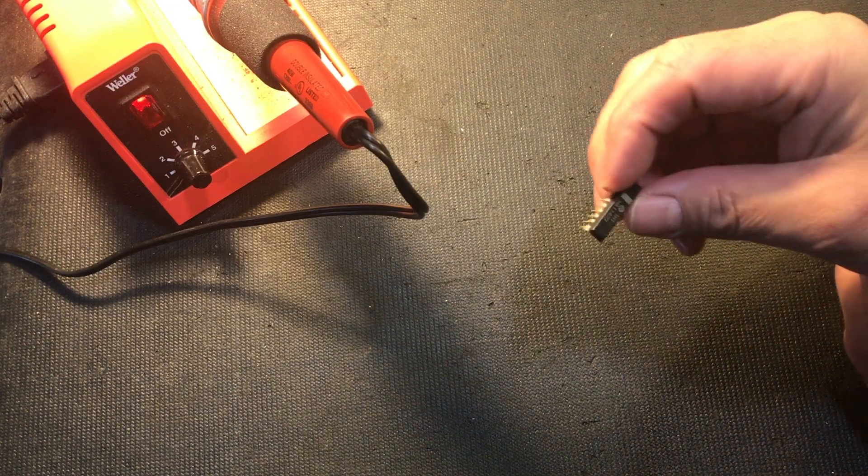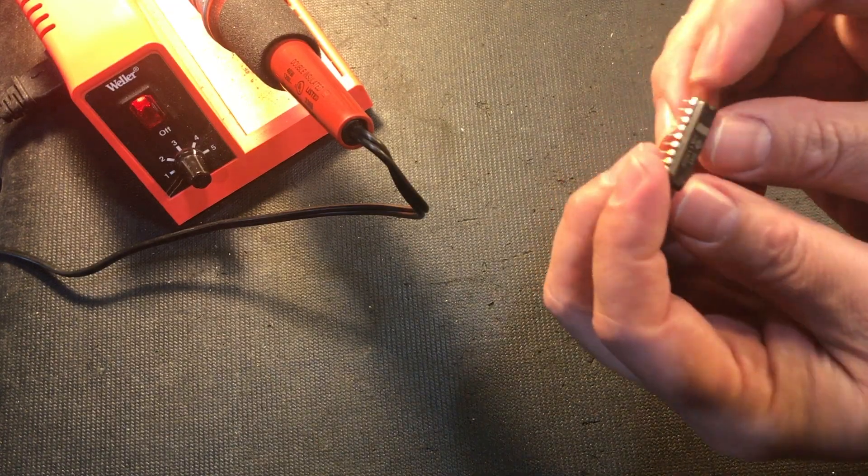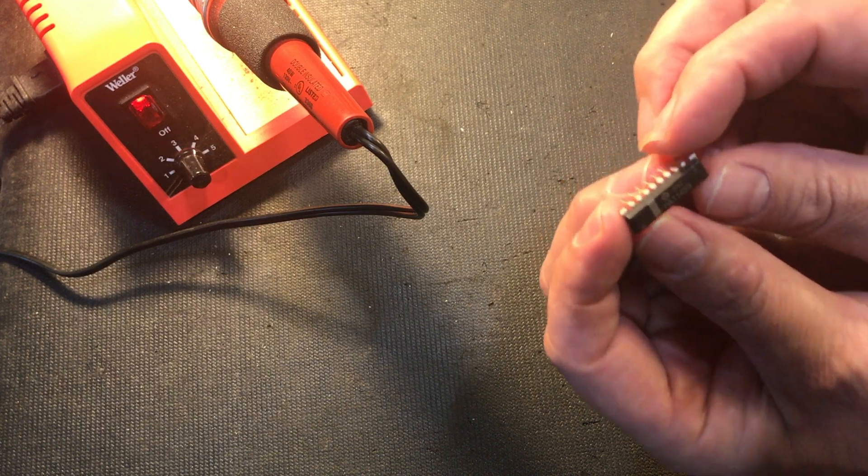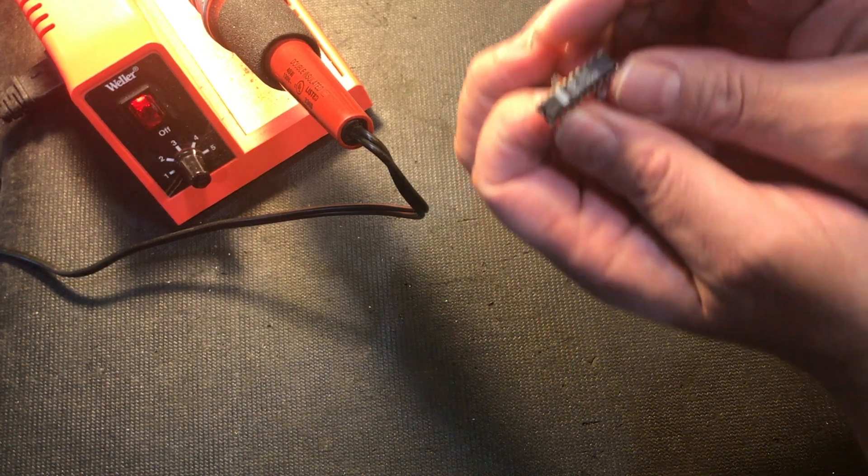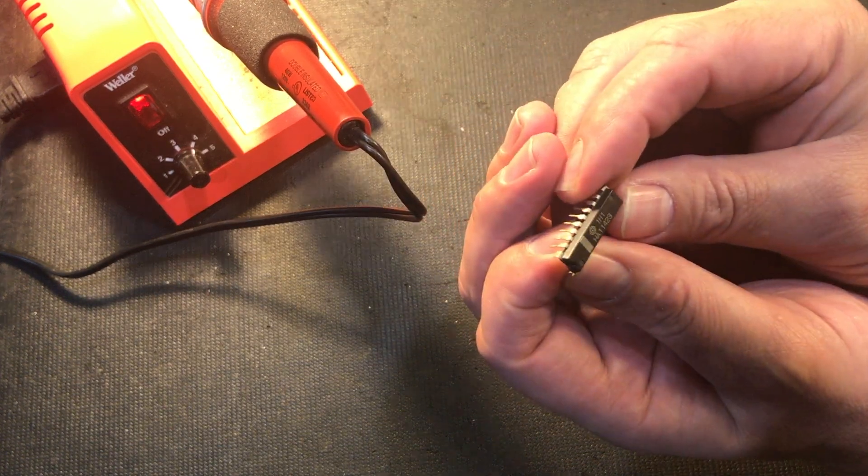Hello and welcome to iFix Old Stuff with Thomas Hughes. I've got a problem here. I've got an IC that I need to use. This is an HA11423, which is a Color TV Deflection Signal Processor, interestingly enough.